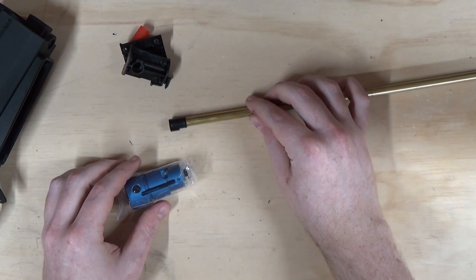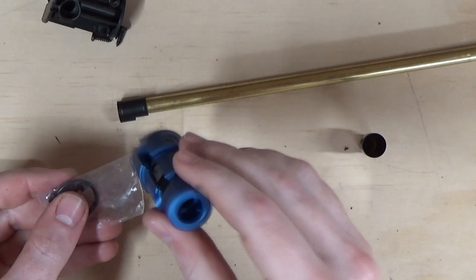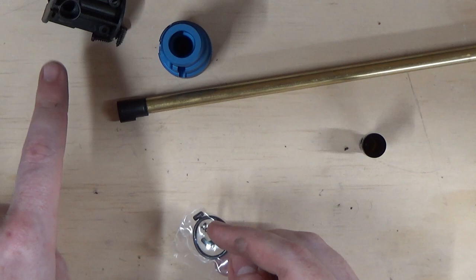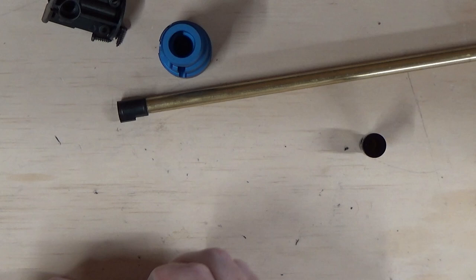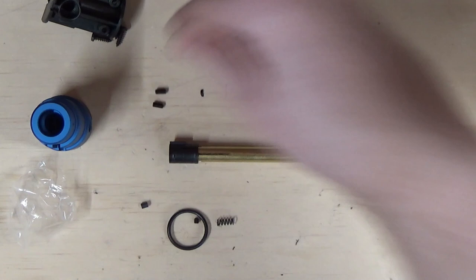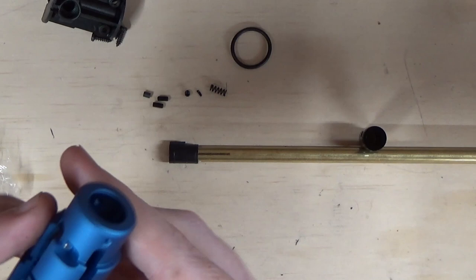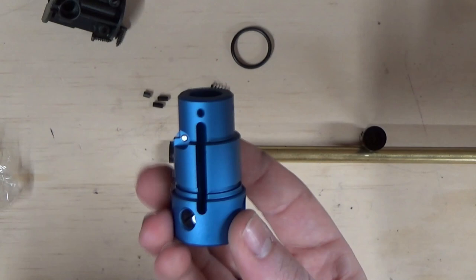After making sure the inner barrel is clean, if you're installing the AA hop chamber this is the step you'll follow. Open up the AA hop chamber kit. You'll find two long grub screws, a nub which is a solid piece of rubber, a small grub screw, a spring, and an o-ring. If you're not installing the AA hop chamber, just skip this step and reverse the process to fit the standard hop chamber back onto your original barrel.